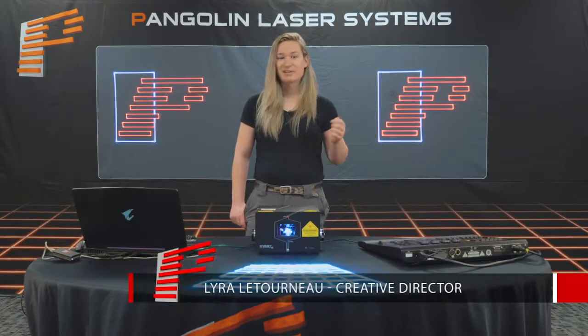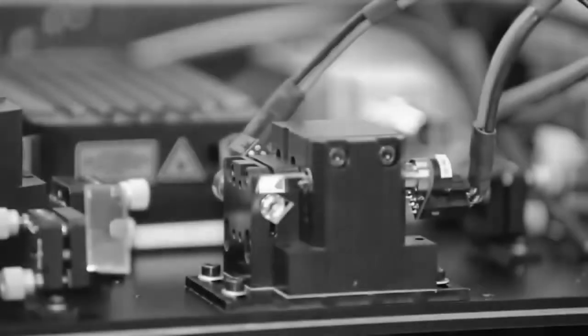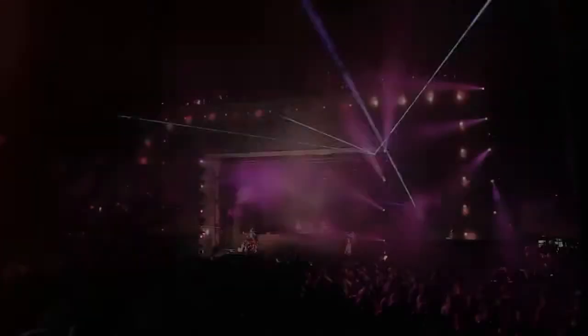Hi guys, my name is Lyra Letourna with Pangolin Laser Systems. In this video we're going to cover the basics of what a laser projector is, what the different components are inside, how they work, and how this technology comes together to help you make amazing laser displays.